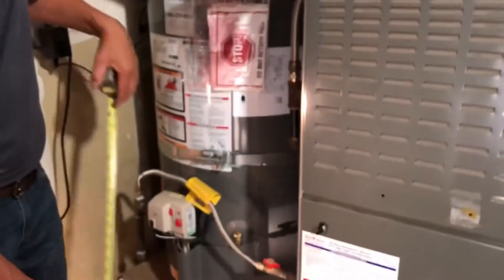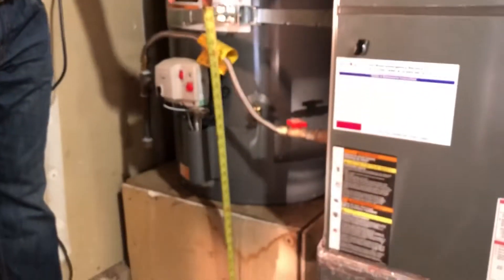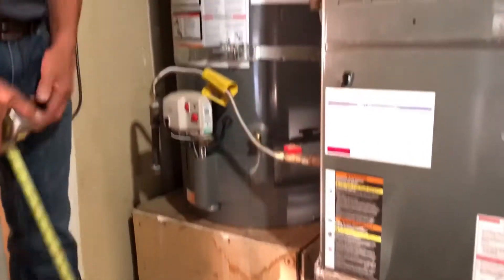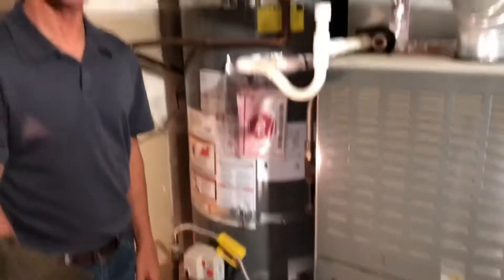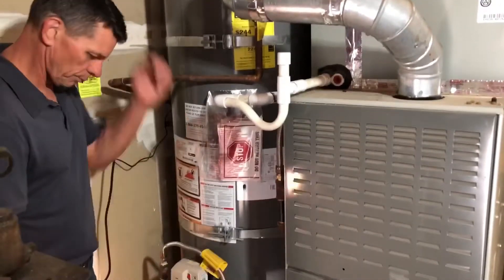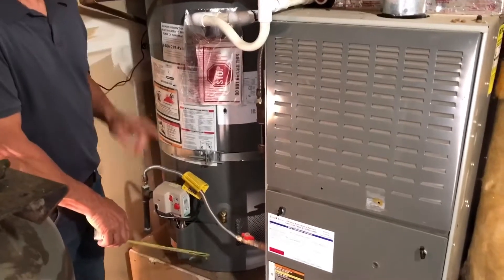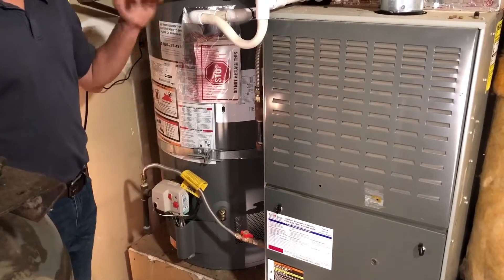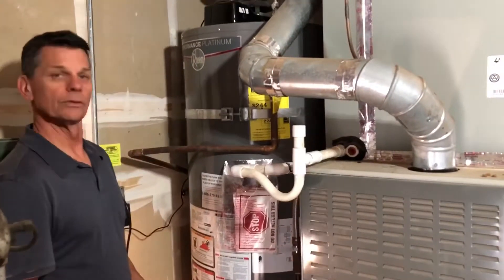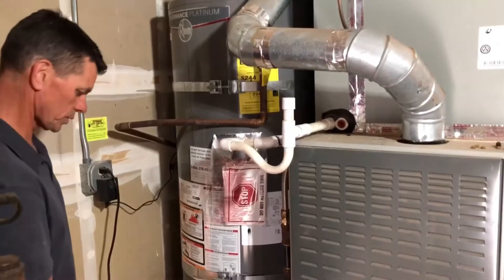Starting from the bottom, the base is about 15 inches. The code requires that the burner be 18 inches above the ground, so this one is in compliance.